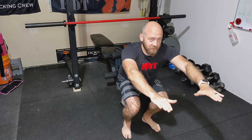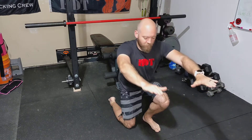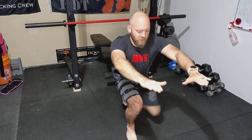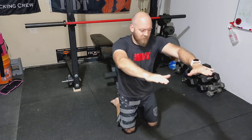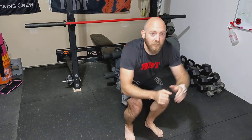Then make sure you're transitioning into different sides. So in this case, I went down with my right, back up with the right, down with my left, back up with the left. And that's the squat get ups.